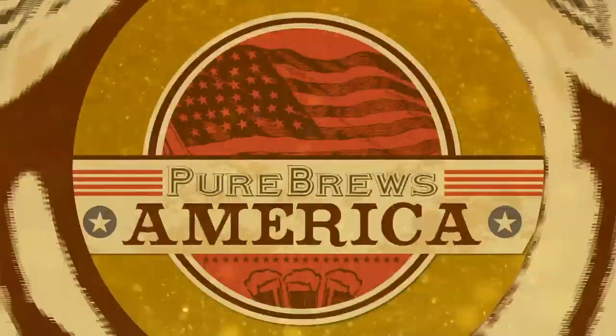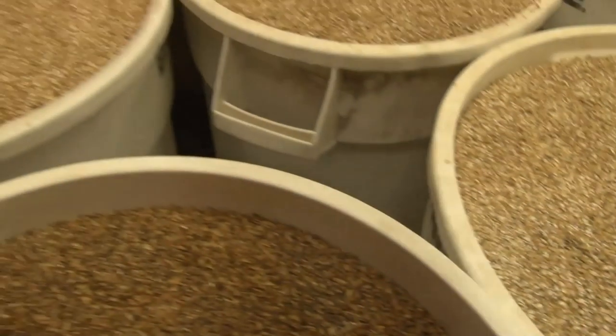Bitter. Very bitter. All coming up on Pure Ruse America.